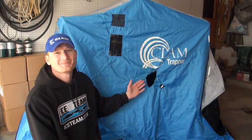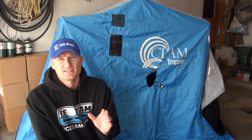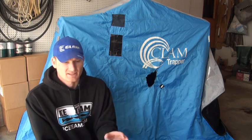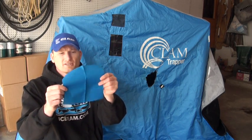Hey guys, Ice Team and Clam Pro Ross Robertson here. In case you can't tell, got a little damage here — my clam and my little trapper got into a fight with a heater and we lost, basically. As pissed as I was at the time, it's really a simple and inexpensive fix. Clam can actually send you this little patch clip kit — it's just the material.